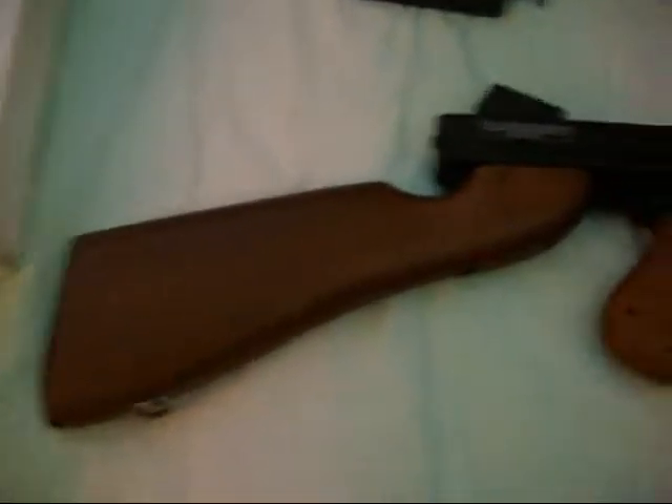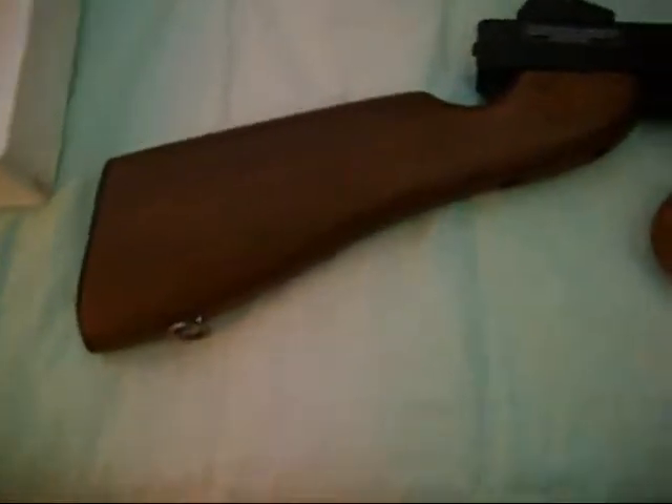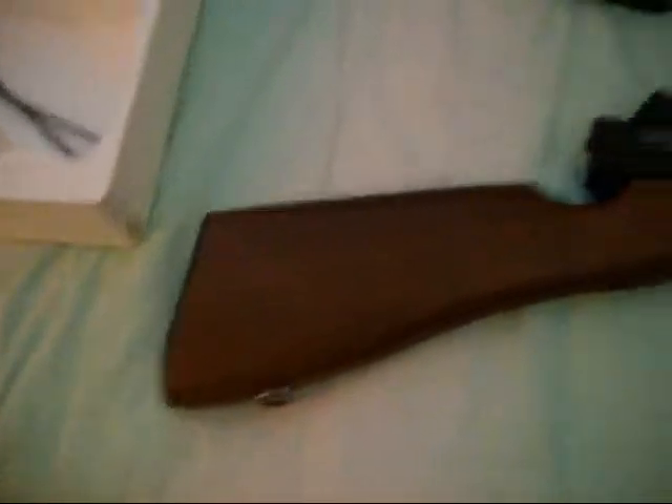Now we're going to be getting into the actual gun. I just went ahead and cut the part where I had to get the Thompson out of the box, because that was kind of lengthy. So here we have the gun, the blazing orange tip — that's the mag, you can see it right there.